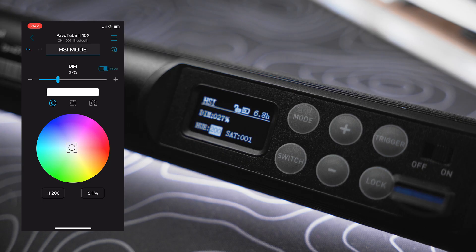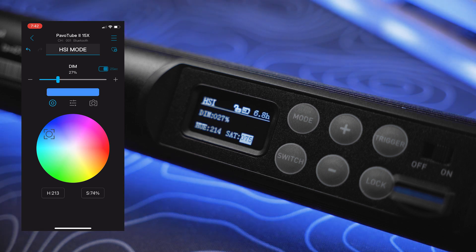Another way you can confirm is to try to pair your light with the app. Prior to this update I was not able to connect whatsoever, but now that I've updated properly you can see that I'm connecting to the app without any issues.